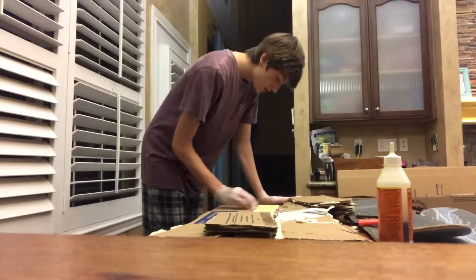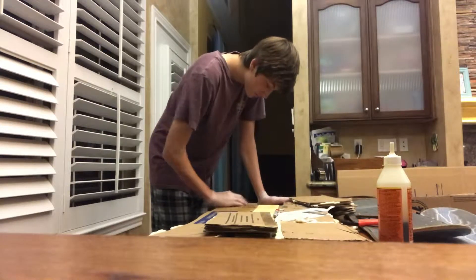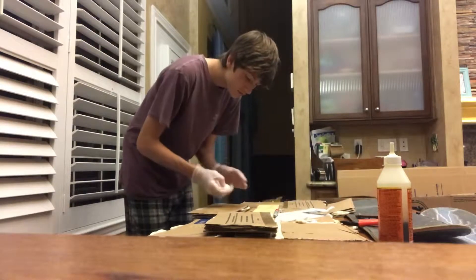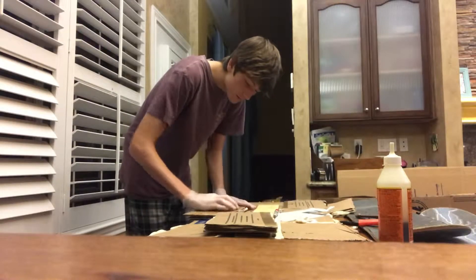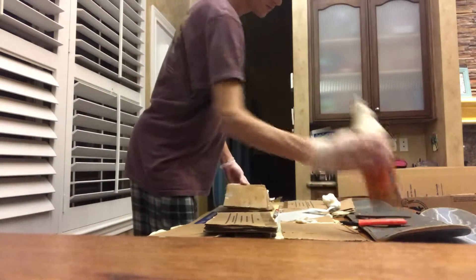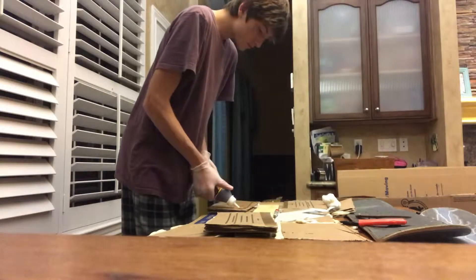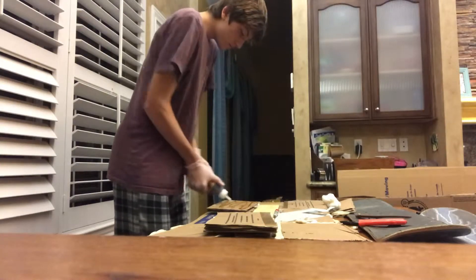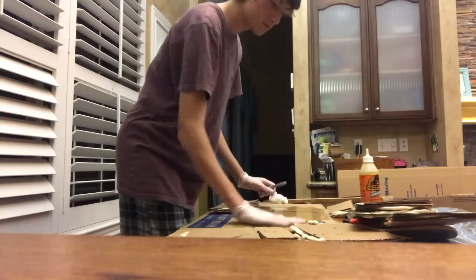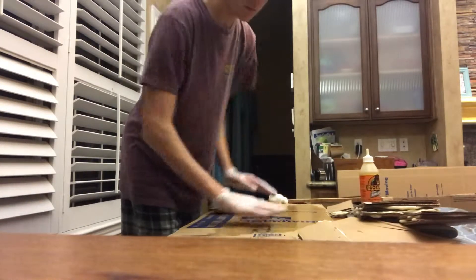Now I'm going to wet the bottom of the rectangular prisms and the bottom of the skateboard — the middle layer — and glue them together. Then I'll glue the wooden plank onto the surface and cover that with two more layers. I'm just making sure the whole surface is wet so that I can glue everything down and make sure it's all nice and sturdy.